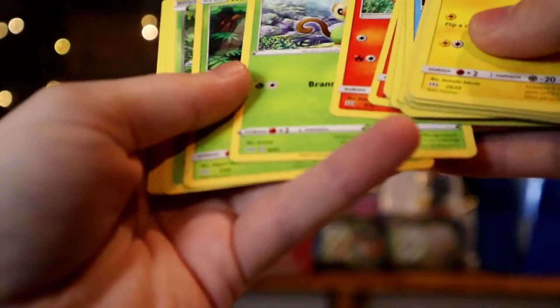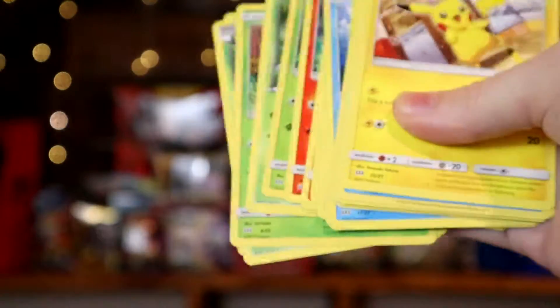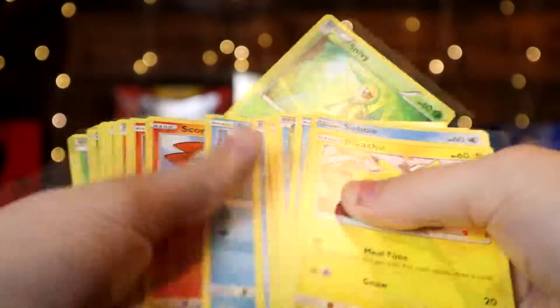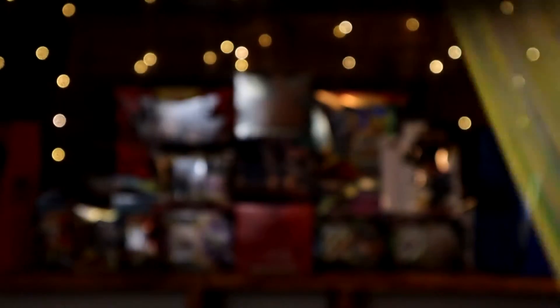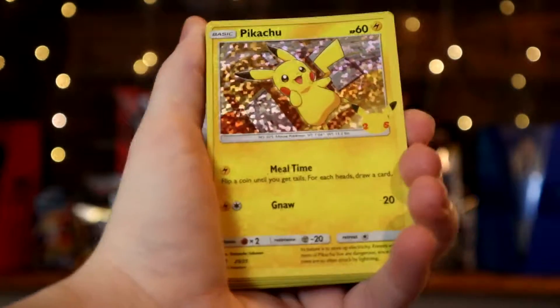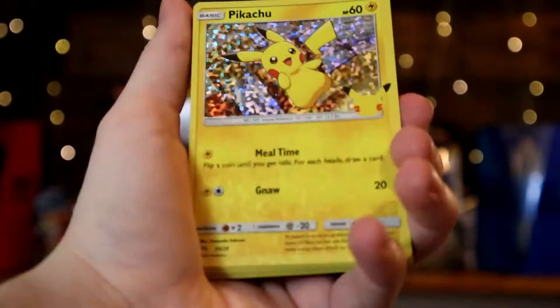We are missing two of the grass types — specifically number five, Snivy, and Bulbasaur. Actually, my mistake — we did pull the Snivy, which is number five in the set, so we are only missing the Bulbasaur for the non-holos. That means we have a nearly full non-holo set of the 25th anniversary McDonald's Pokémon cards. The only new addition from today's opening for the holos was the Bulbasaur — we already had all the others we pulled.